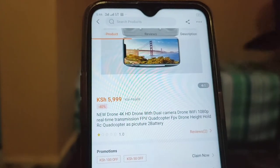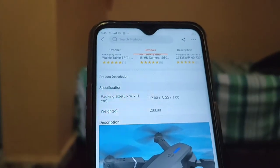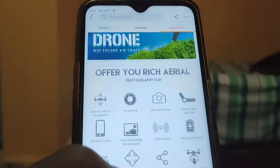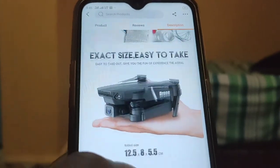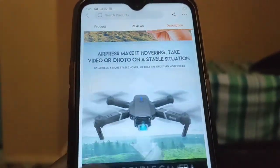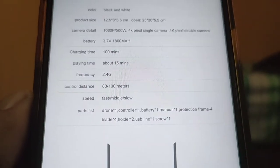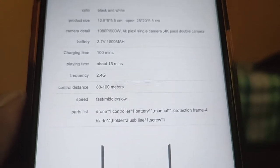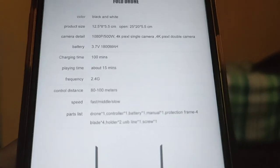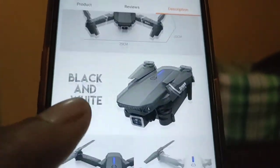I decided I'm going to order this drone because of its features. The packaging size is 12, 8, and 5 centimeters respectively, and it weighs 200 grams. According to the Kilimall advertisement, it can take video and photos, fly 400 meters for about 15 minutes, and charges in about 100 minutes. I don't know if this is true, but we will see in real life.